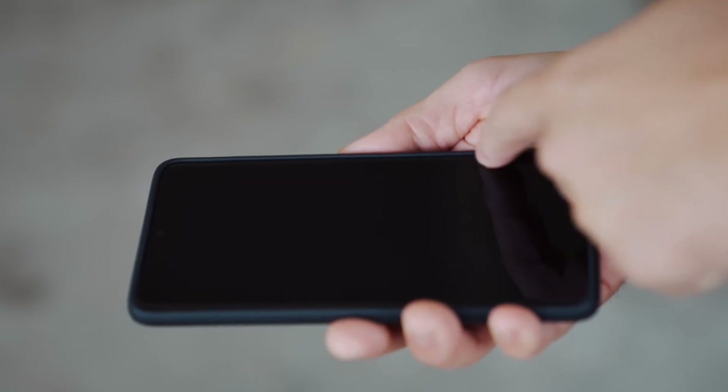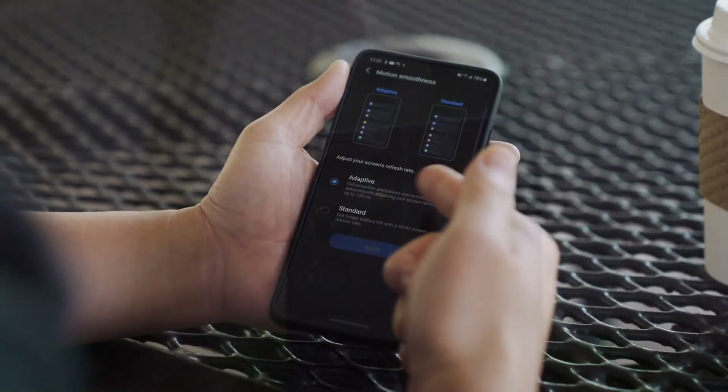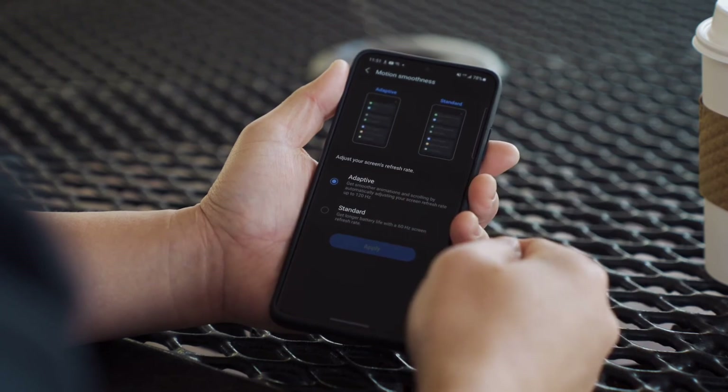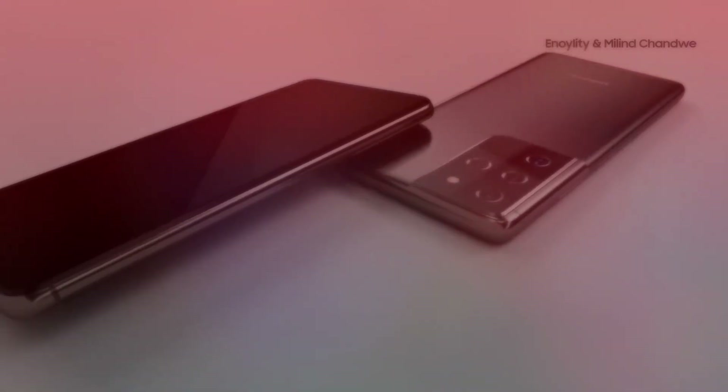Assuming of course you don't have a USB-C charging brick already — chargers you received with other phones will work with Samsung handsets, but what you have may not be able to deliver that much speed. It's not clear when Samsung will be widely implementing its new no-charger policy, but we expect it will start soon for new premium and budget handsets alike.